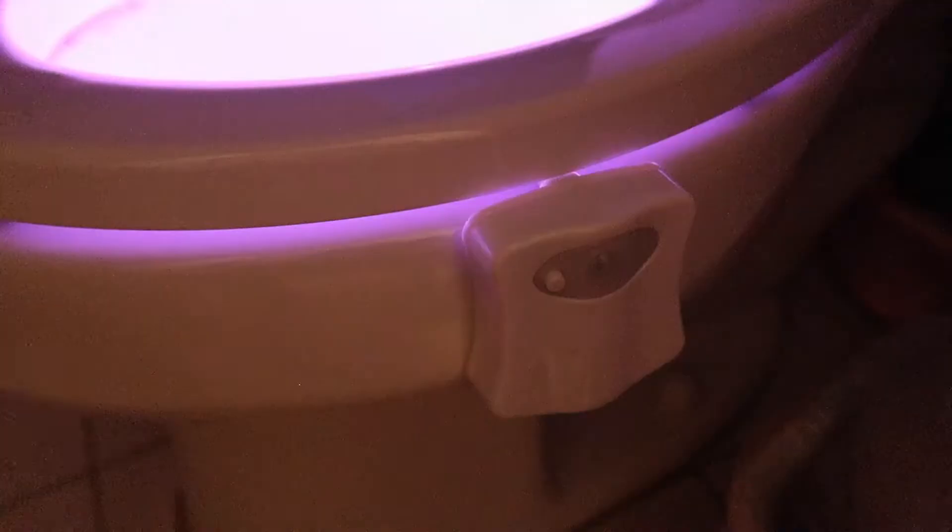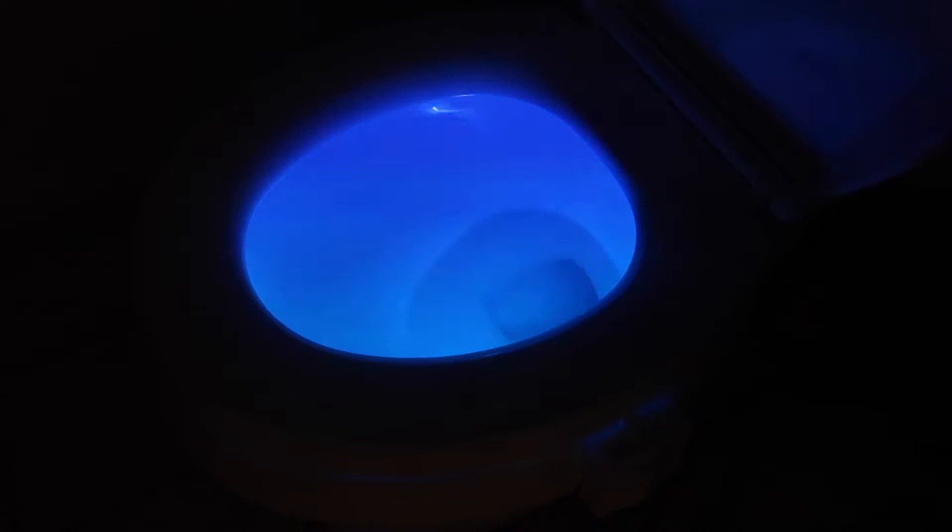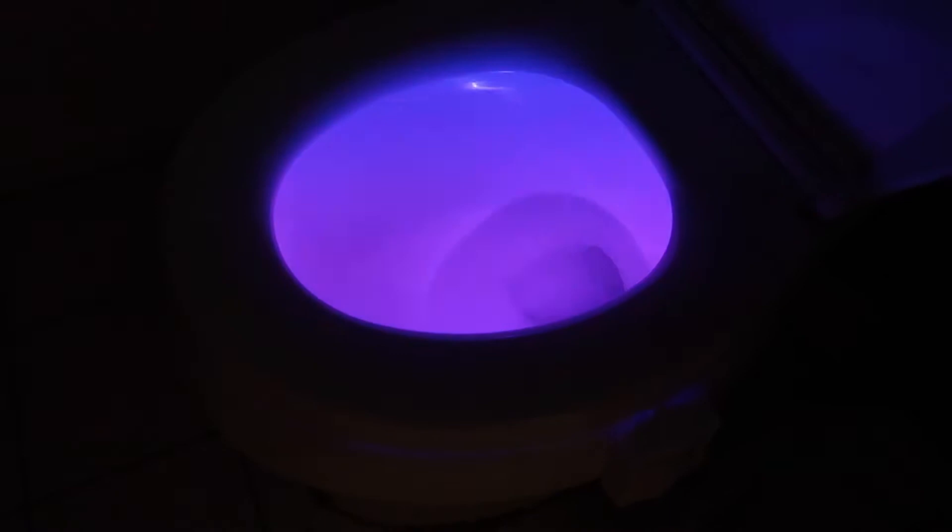So basically that's what it looks like. This part is actually motion detected. It's a pretty simple device and really easy to use — not much to it. All you have to do is put in the batteries, fold that little part to fit the toilet correctly, and then use it however you want.